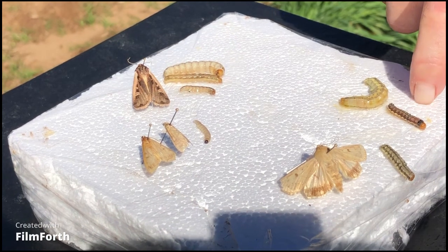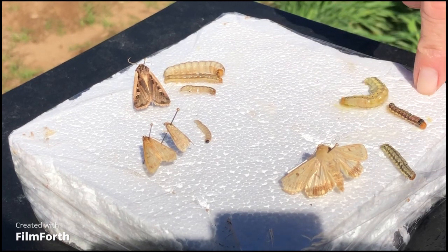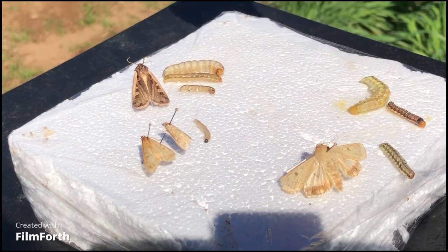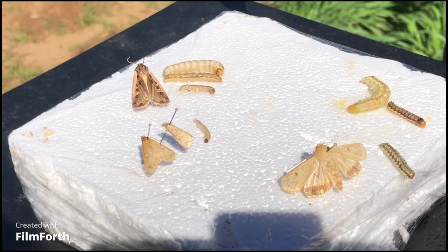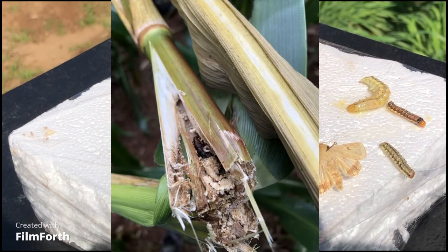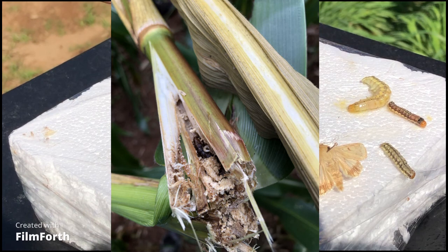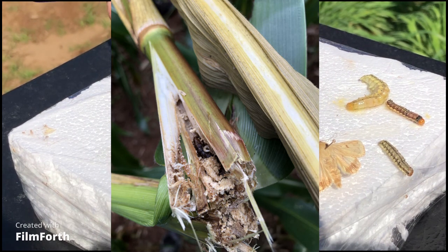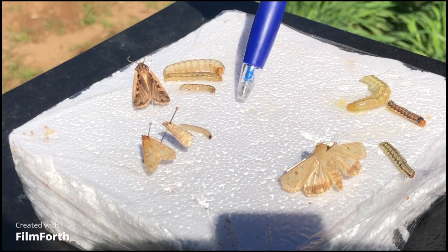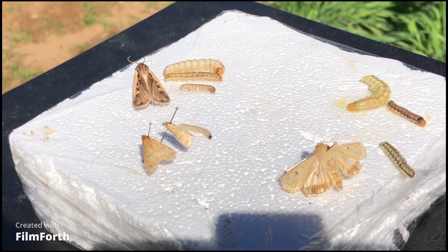Corn earworm is similar in terms of feeding damage, but they tend to stay near the tip of the ear throughout their life cycle. Just at the end, when they're big and almost ready to pupate, they'll crawl down towards the bottom of the ear and create one exit hole. European corn borer are mostly in the stalks, feeding on the vasculature of the plant — interrupting things, causing stalk weakening, and those bore holes are entry points for stalk rots. On the ear they don't usually do much kernel feeding but may feed on the cob below the kernels or up through the shank into the center.